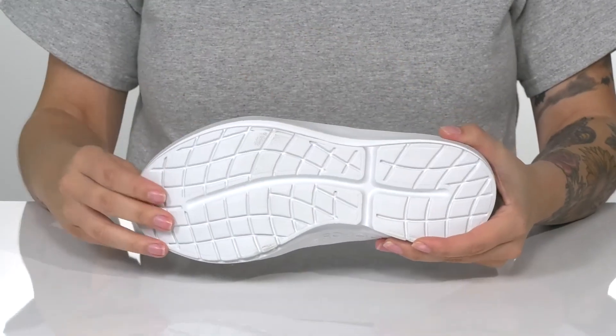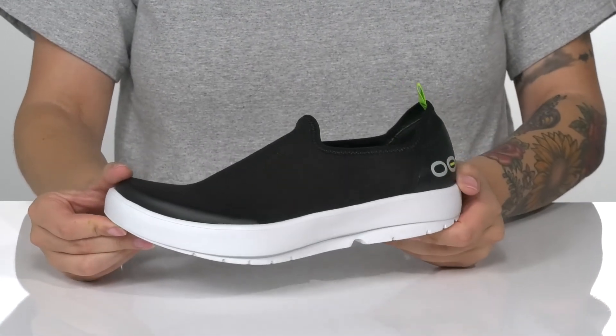Underneath is a textured outsole for traction, and I think these would pair very well with some denim shorts.